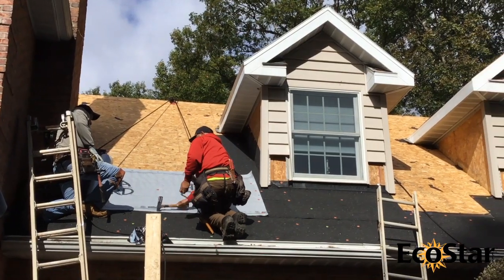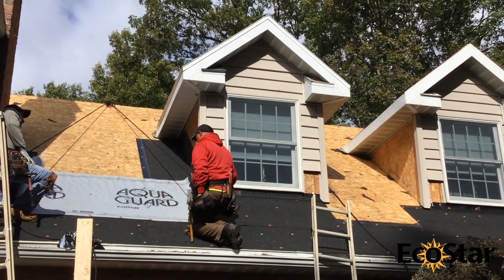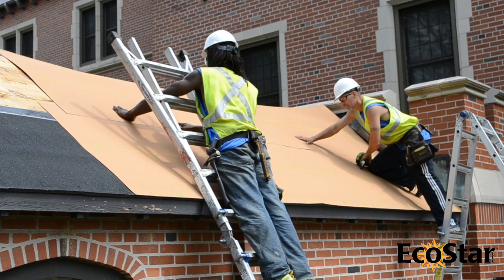Once the roof deck is prepped, install EcoStar AquaGuard underlayment for a Class C roof system. If a Class A roof is required, install GAF VersaShield over the entire deck, including areas already covered by the Glacier Guard.